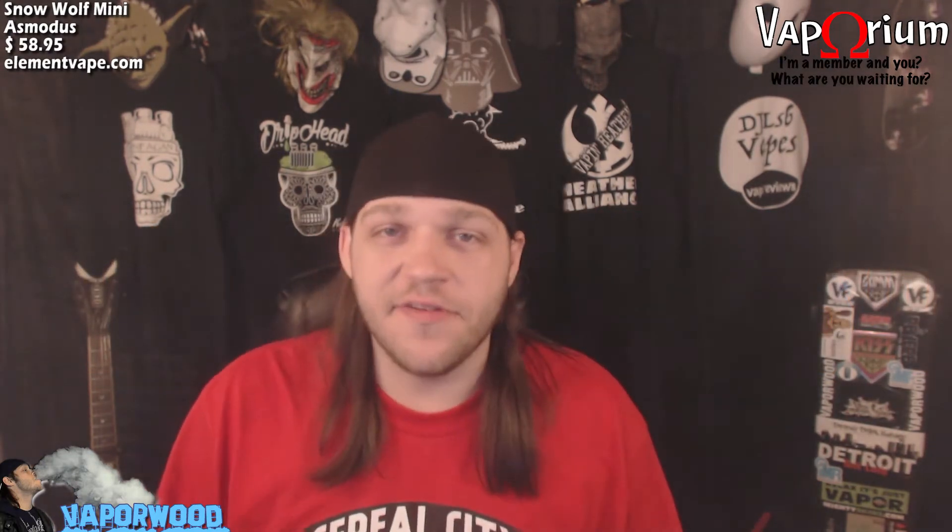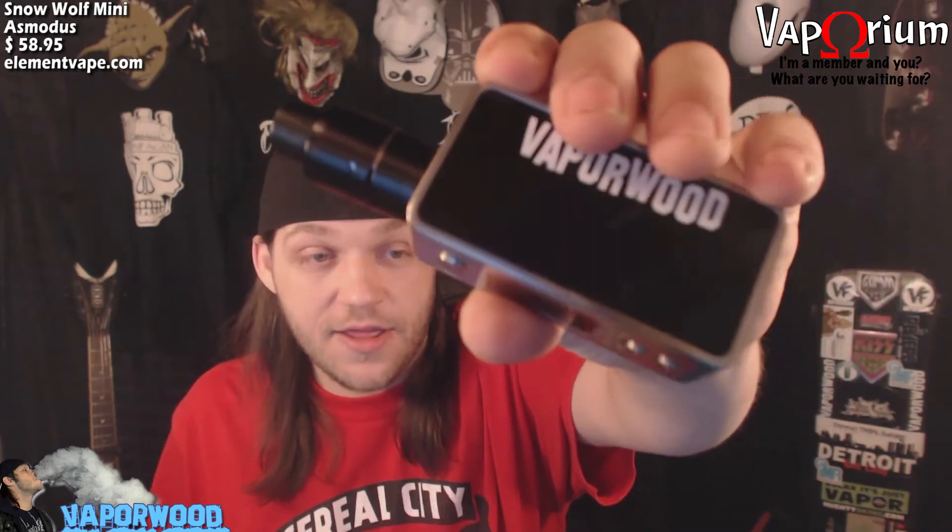Final thoughts on the Snow Wolf Mini: while I like the fit and finish and the idea of it as a small carry-around device, for the way I vape I don't like this device at all. I get that high temperature warning all the time and have to wait for it to cool down. That's with pushing it at 75 watts with a 0.5 build — 24-gauge, 9-wrap, 0.5 ohms. Also, if you decide to purchase one of these, you might as well carry a rag with you at all times, because this entire thing — all the finish, even on the stainless steel section — is a fingerprint magnet. You OCD people out there are going to be wiping this thing down constantly.